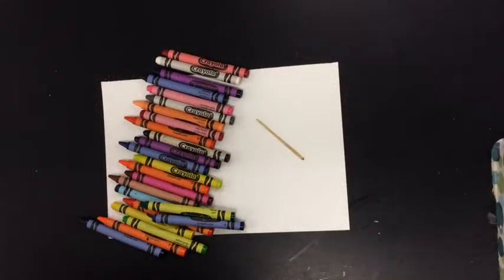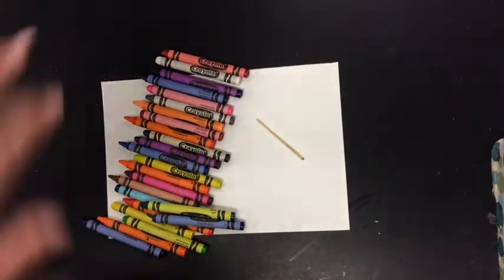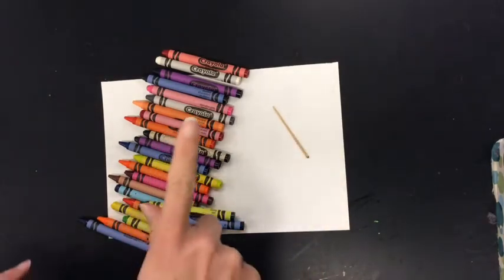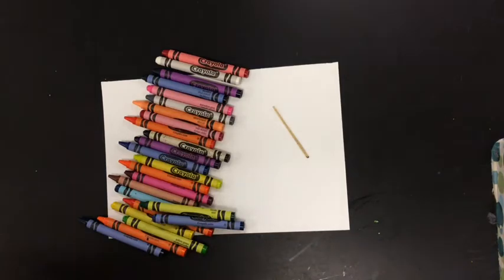I'm going to show you how to make a really cool space picture just using regular old crayons, a piece of paper, and maybe a toothpick or just your fingernail. Let's get started.